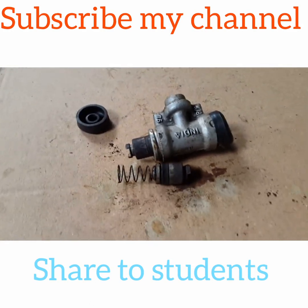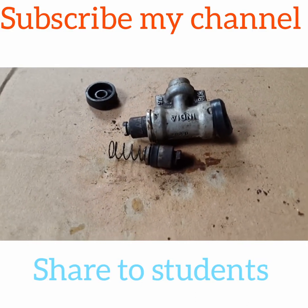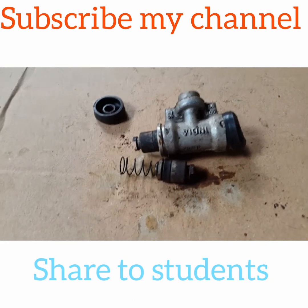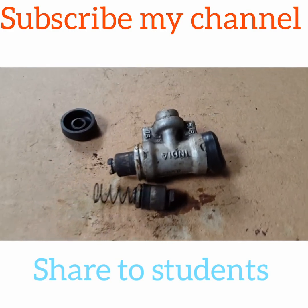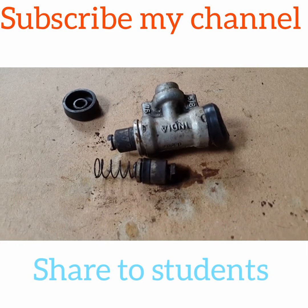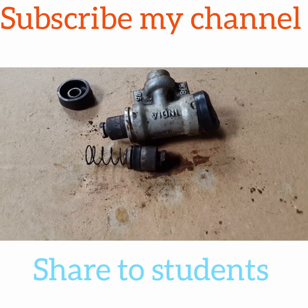I will show you how to do this video. If you want to share this video, please like and subscribe. Hit the bell button so we are going to upload the video and you will be able to receive mobile notifications. Thank you.